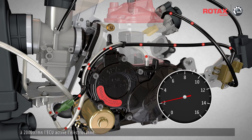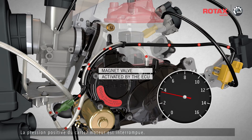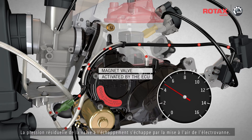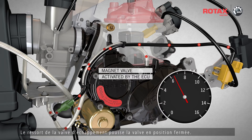At 2000 RPM, the ECU activates the magnet valve. The positive pressure of the crankcase is interrupted. The remaining pressure in the exhaust valve escapes via the open outlet of the magnet valve. The exhaust valve spring then forces the exhaust valve into the closed position.